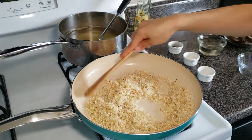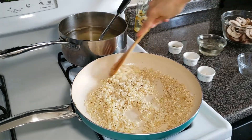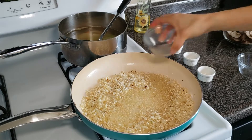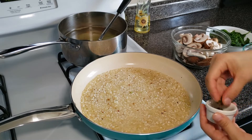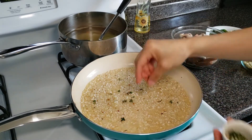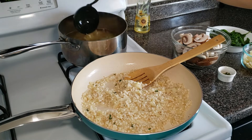What we're doing here is toasting the rice — we're just going to let it get hot, not brown. Once it's hot, we're going to add the white wine. Then we can add some thyme, and I'll save a little bit for garnish.